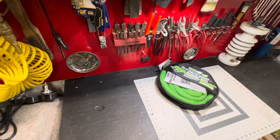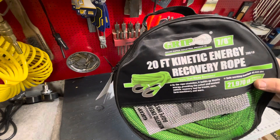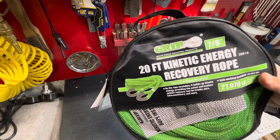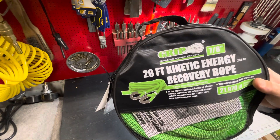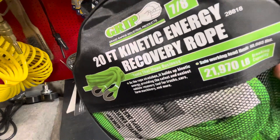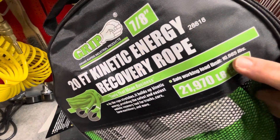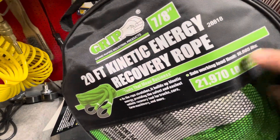We're back. What we got? That's right kids — the 20-foot kinetic energy recovery rope from Grip, Grand Rapids Industrial Products. This is seven-eighths inch. It's gonna break at just shy of 22,000 pounds. The working load is just shy of 11,000 pounds.